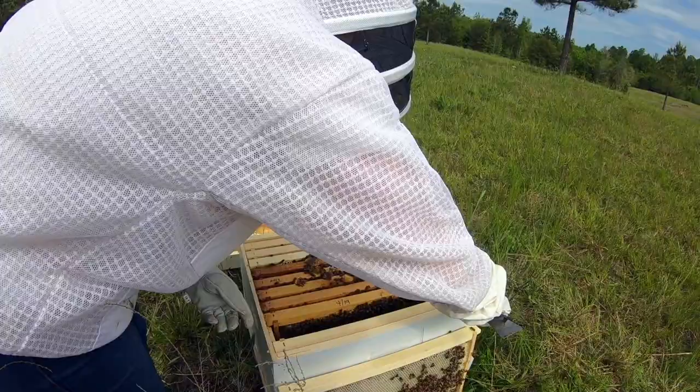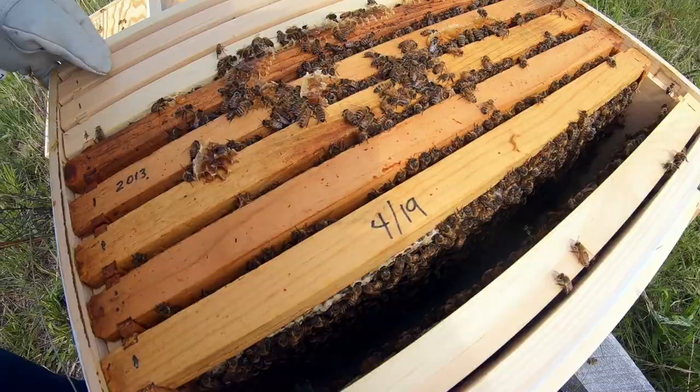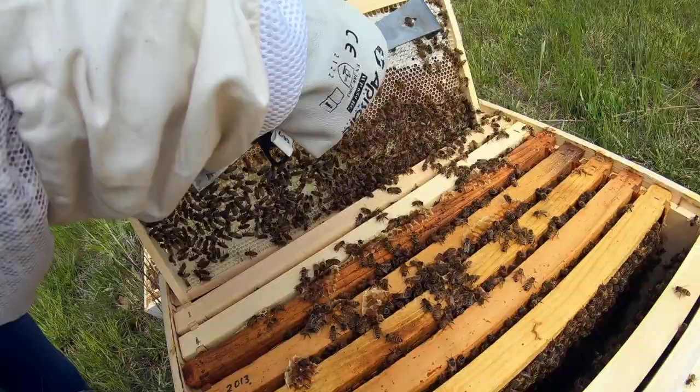We need to get a super put on these real quick. Outside frame from the new hive — they've already drawn out just about all of that. Let's get a quick look at one of the brood frames and see if we've got larvae and stuff, and then box them up.